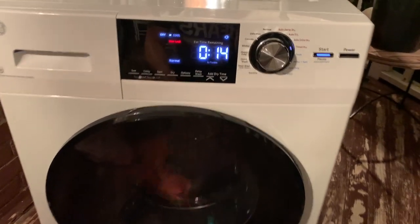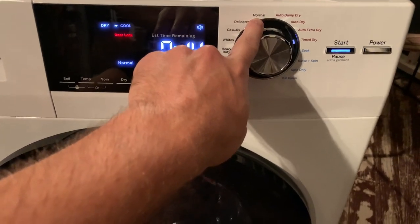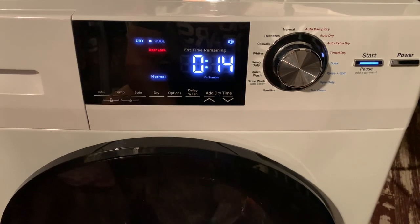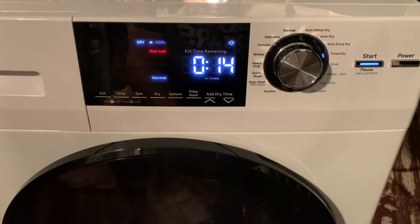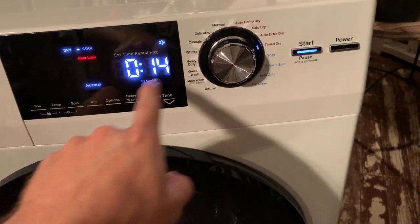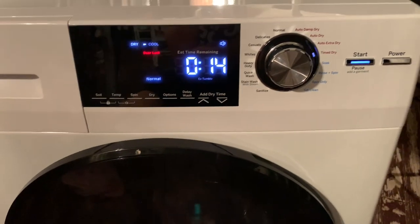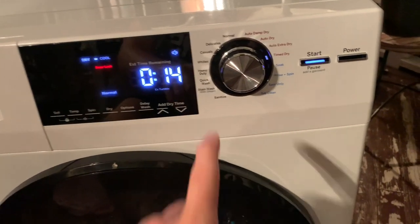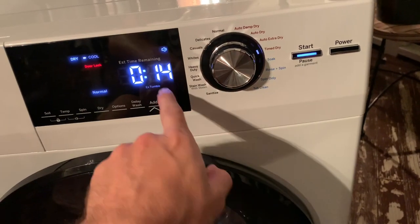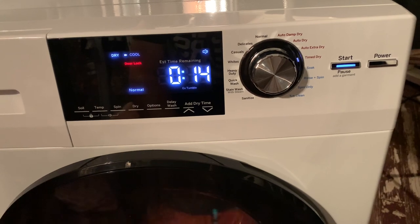I realized earlier I actually had this set on delicates instead of normal. I thought I had it on normal, but I didn't. So I went ahead and stopped it and switched it to a time dry, because I'm not sure if on delicates it uses less heat from the steam. I put in about 30 minutes, so I've got about 14 minutes left.